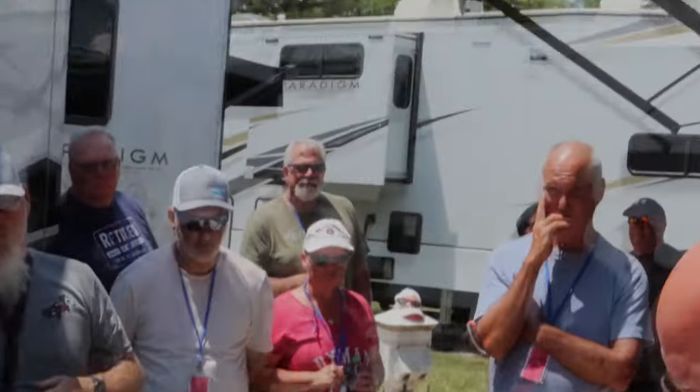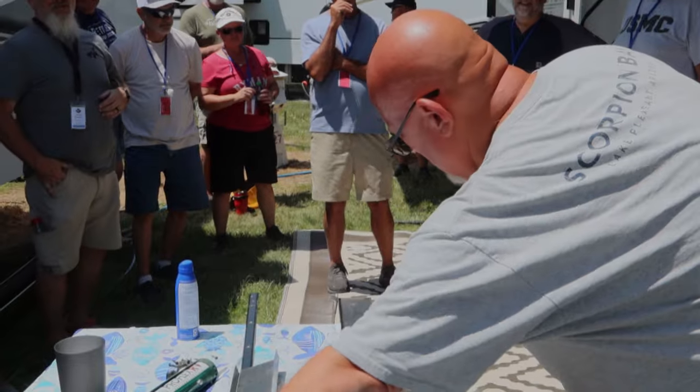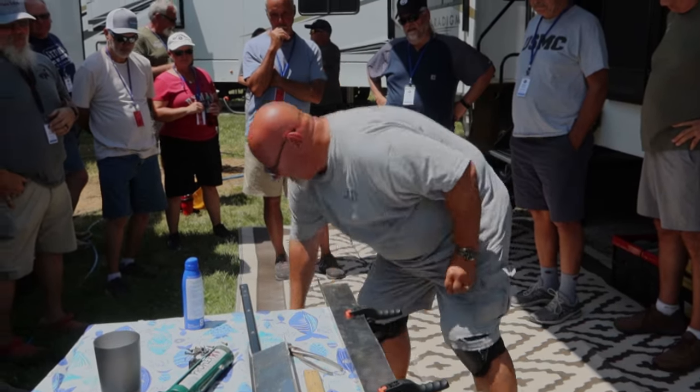There's another thing you never want to do — ask me how I know: do not grab that freshly cut piece when you're done. You only do it once.